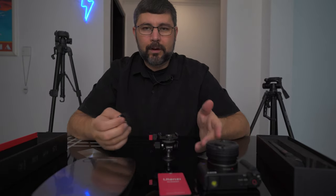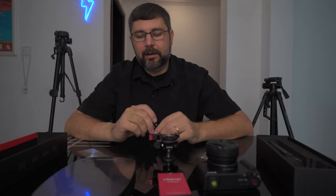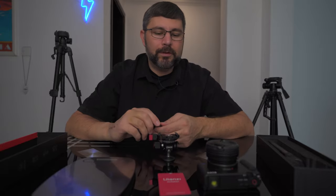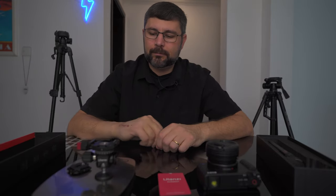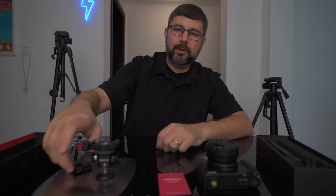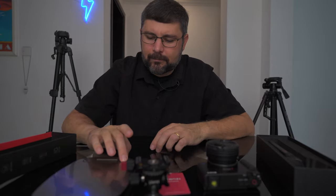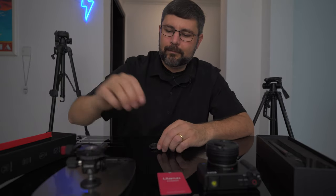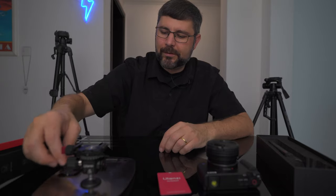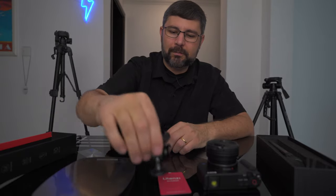There are already a bunch of reviews about this particular tripod, so I'm just going to hit on some of the things I feel other reviewers have missed. It's 158 grams for the ball head, 175 with the plate — converted to ounces for my American friends, that's 5.6 ounces and 6.2 ounces with the Swiss plate.